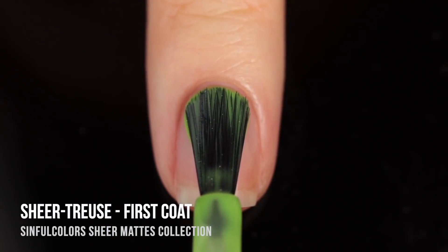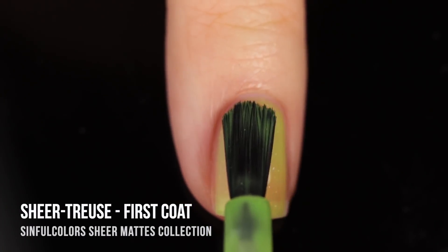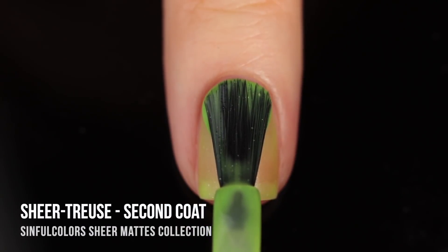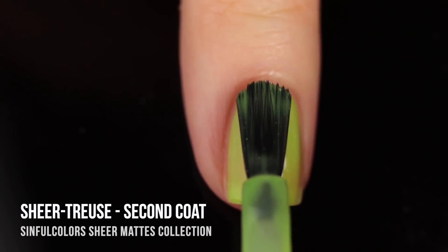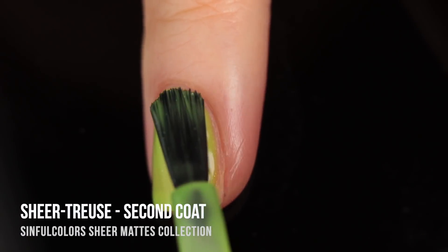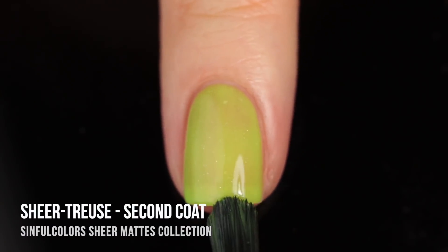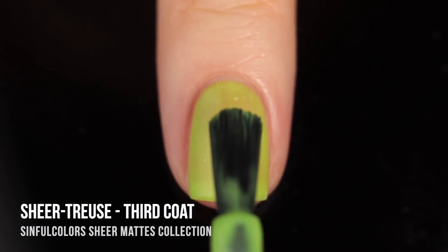Next up we have the shade Sheer Truce — oh my gosh, this is the one I was most excited for. In the bottle it's this super stunning, almost neon lime green sheer polish, again drying to that matte finish with those little sparkles running throughout. If you're curious what I'm wearing in the intro and outro of this video, it's actually a skittle with the last five colors I'm showing you, starting with this shade, Sheer Truce.